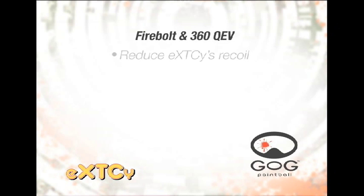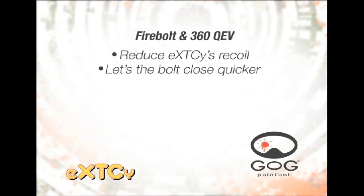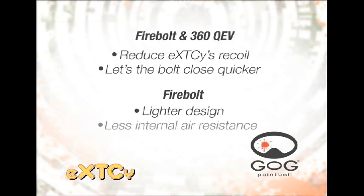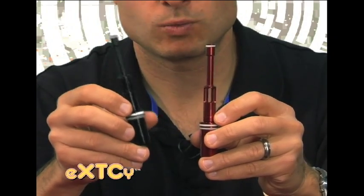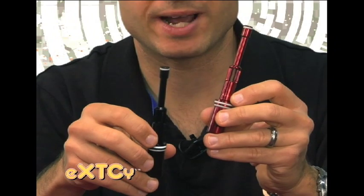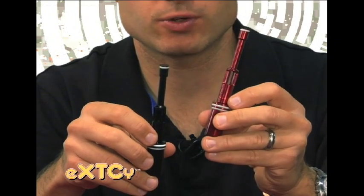These parts affect performance in two ways. They reduce the Ecstasy's recoil while allowing the bolt to close more quickly. We started by putting the Ecstasy's bolt on a diet and giving it less internal air resistance. The stock bolt weighs in almost at one ounce, while the Firebolt, with its expanded air passages, has a weight of only 15 grams.